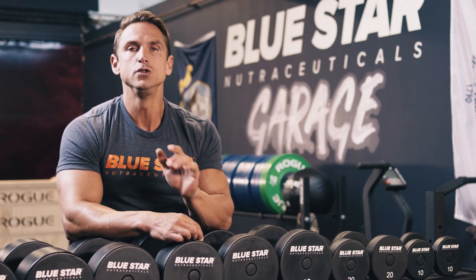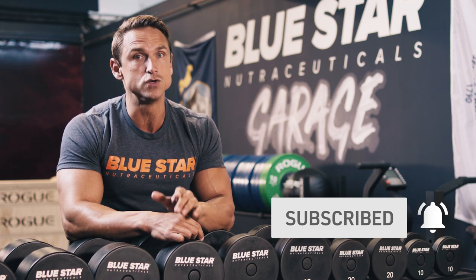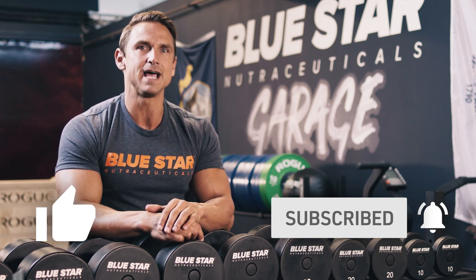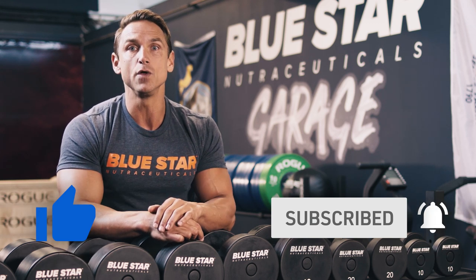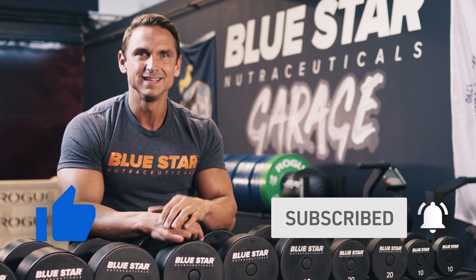But before we dive into it, don't forget to hit that subscribe button below so you can be the first to know about future videos. And definitely tap that thumbs up button to let us know that you like what you're seeing. Great, let's go.